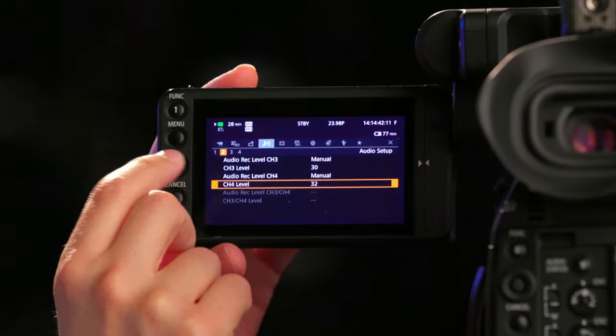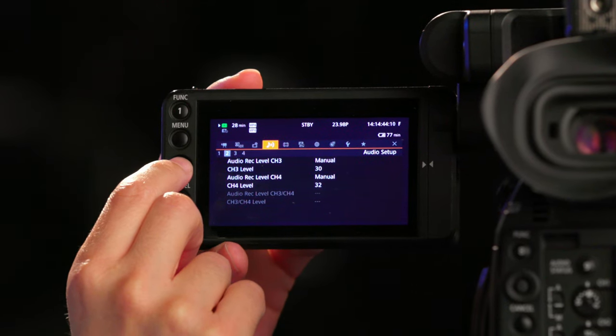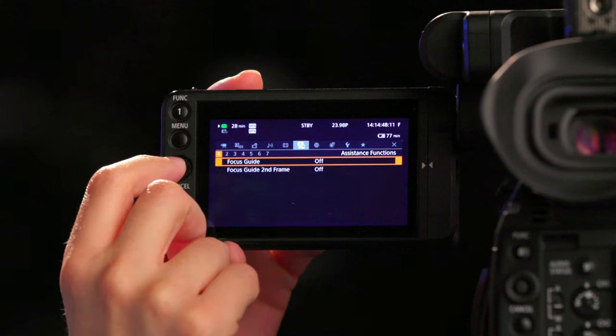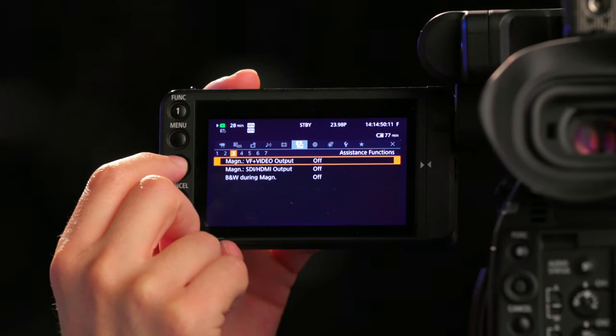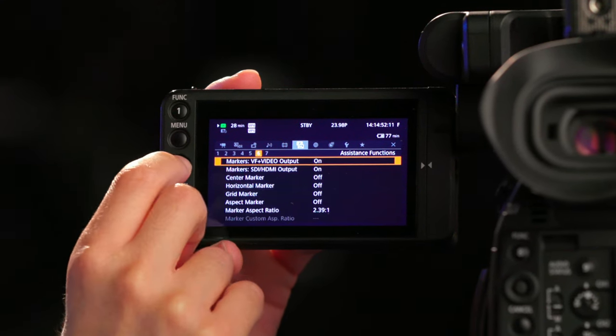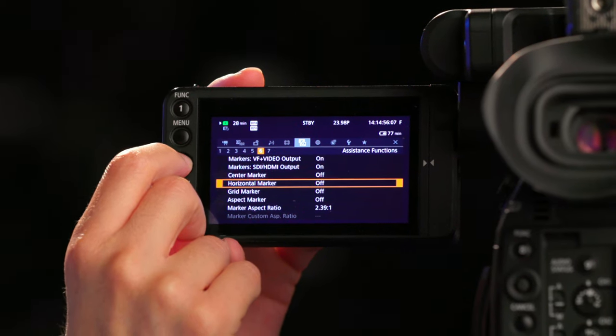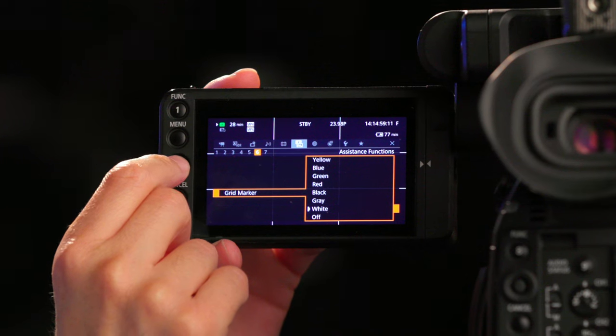Now to set your frame guides, go to menu, then assistant functions, then sub menu page 6. Scroll down to grid marker and select white.